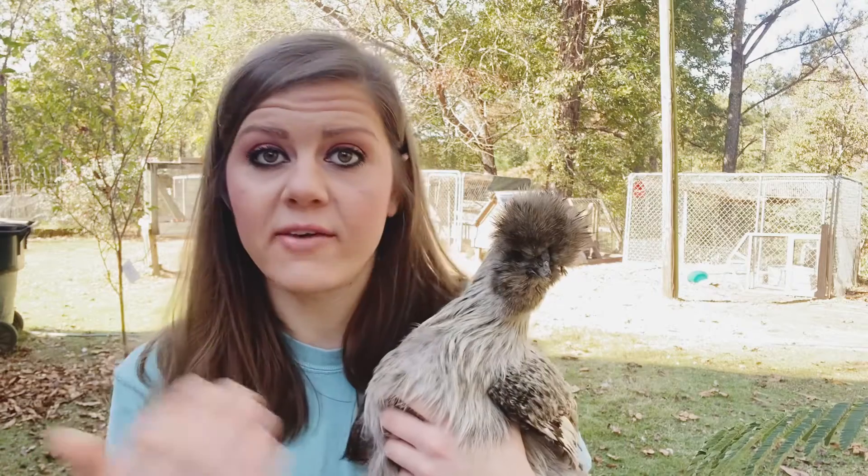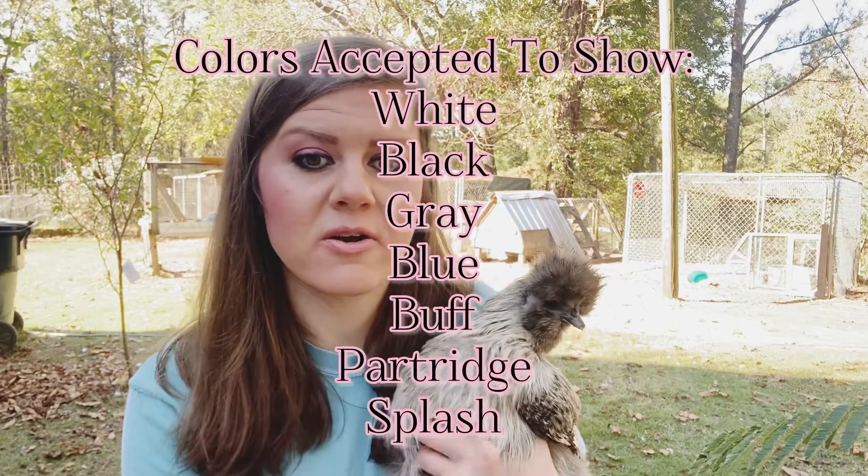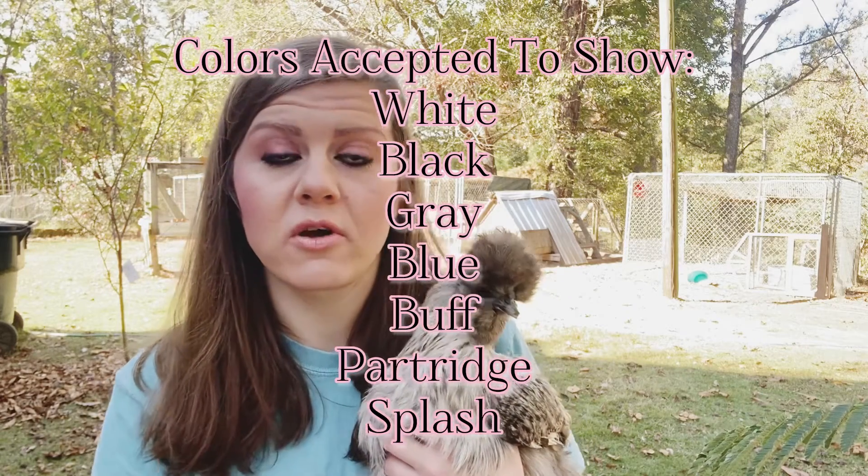Hatcheries will breed these certain chickens over and over, so if you could get them from there that's a good option. But somebody down the road who just has a white silky — that's fine if you just want that color, but as far as breeding you need to ask what the parent chickens were. Go over there and see what the parents look like, check the breeding. If you're wanting to breed later on — and you probably will, because everybody that has silkies tends to love silkies — certain colors are only accepted by the American Poultry Association if you ever want to show chickens.